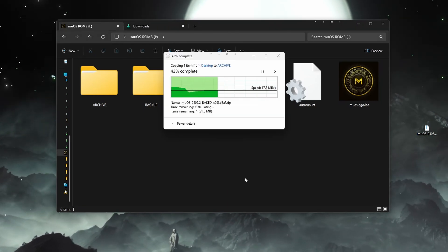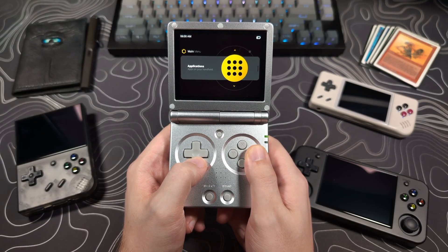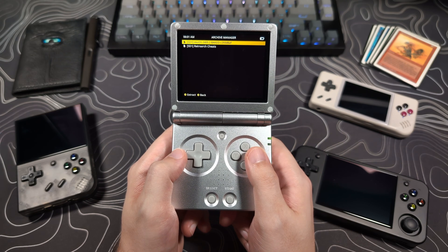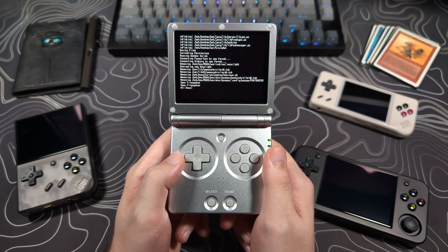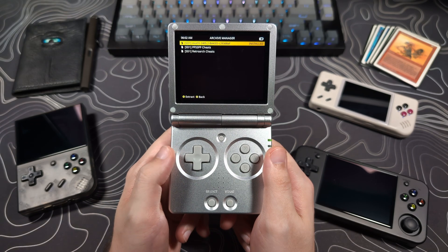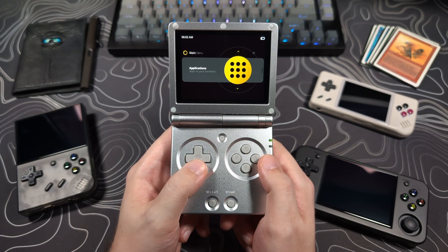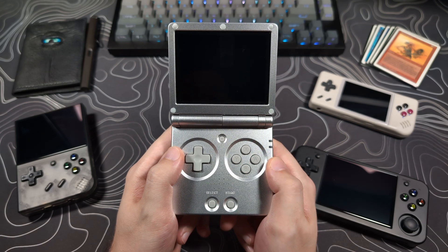Do not unzip the update file. Once the update file is in the archive folder and your device is powered on, navigate to Applications, then Archive Manager, and you should see the file there. Select it and it will start the update. The next step is very important: once the update is finished, restart MuOS. And do not use the restart button on the side of the device — it can mess stuff up. That's it — you're now on Baked Beans.